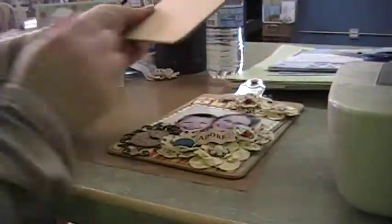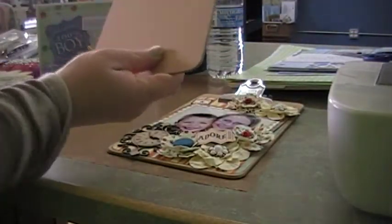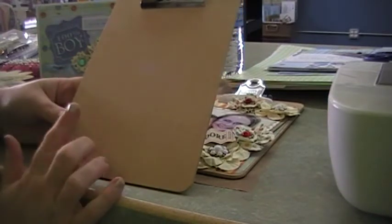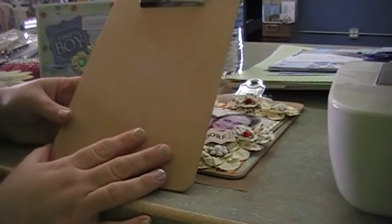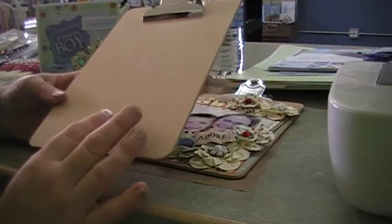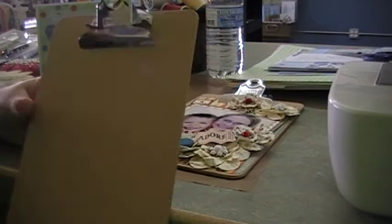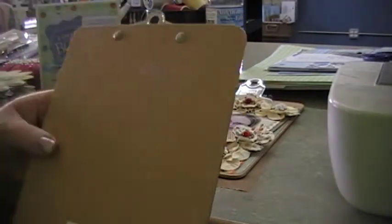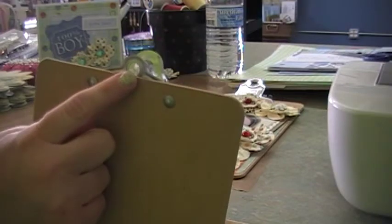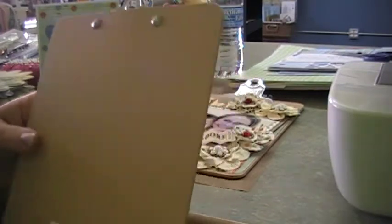Hi everybody, it's Idaho Amy back again. I just wanted to show you this next project I worked on. It's using these Staples clipboards that are 6 by 9 — they're a really good price. What I like most about them is that they have this little hole in the back that you can put on your wall through a nail, so you can use this as a frame.